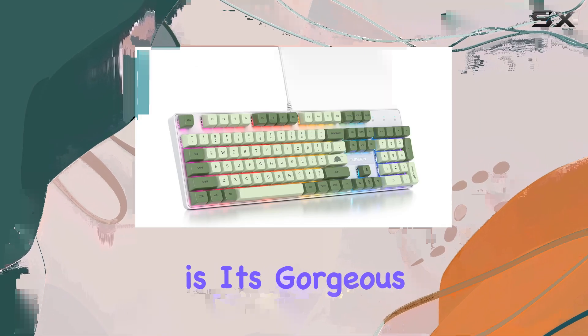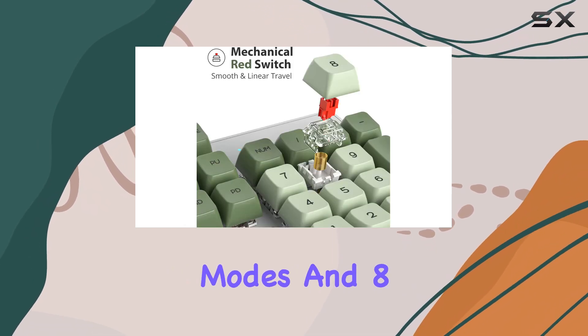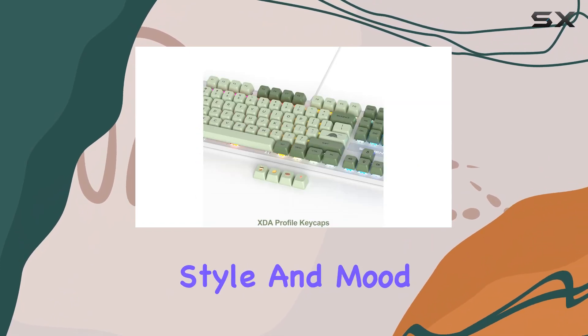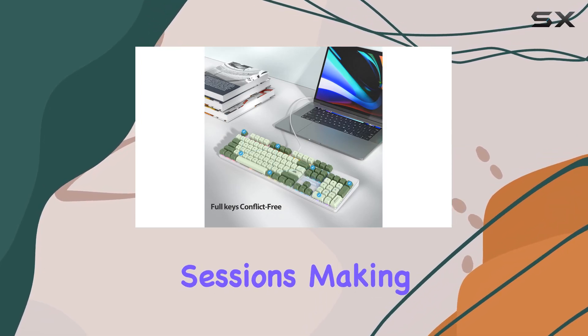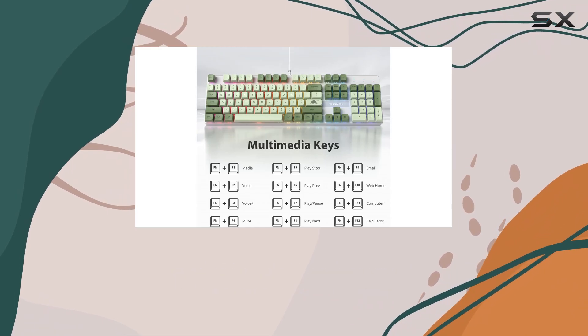One of the standout features of this keyboard is its gorgeous RGB backlighting. With 18 different modes and eight backlight colors, you can customize the lighting to match your style and mood. The RGB effect brings a whole new level of immersion to your gaming sessions, making it a real visual treat.